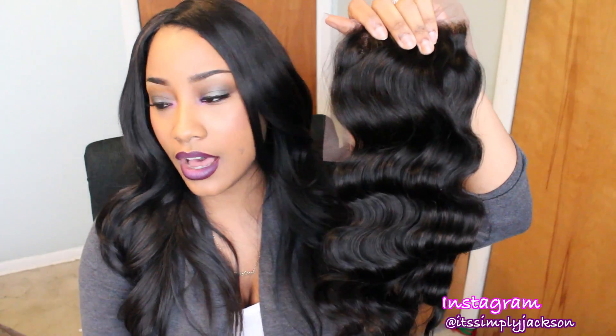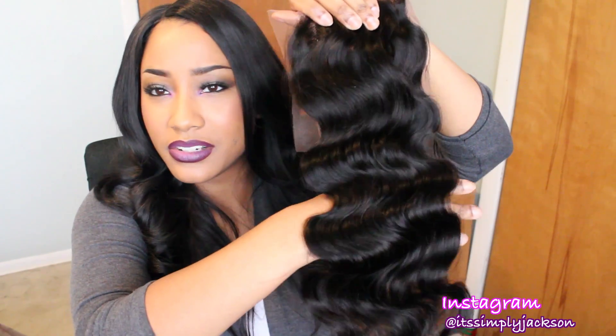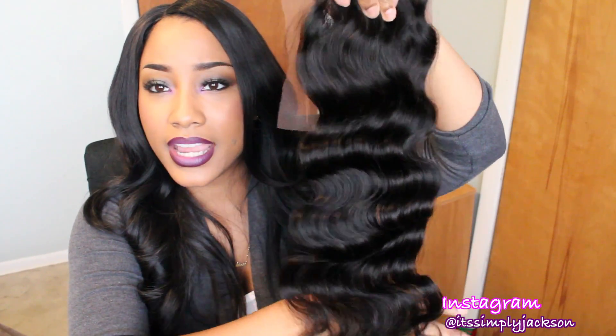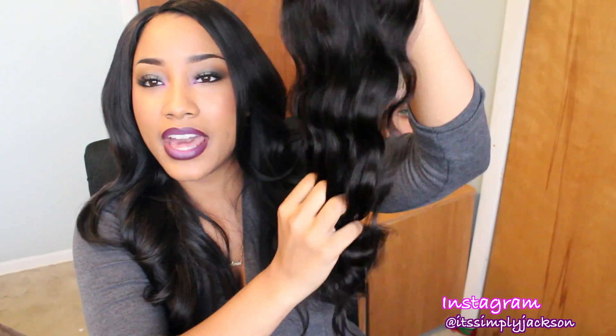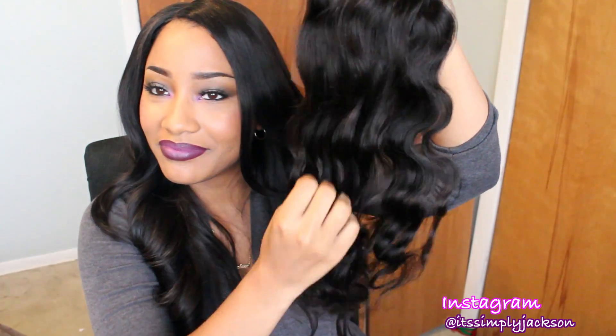This is the loose body wave, and all of the hair is the loose body wave. Check out that luster though - it is so nice. I do like the pattern, and I can run my fingers right through it. So that is the lace closure.